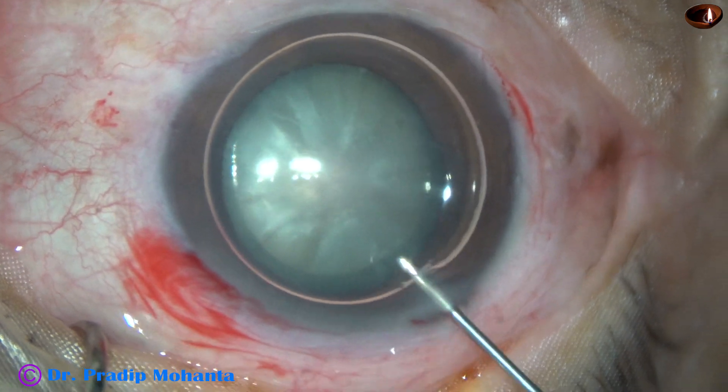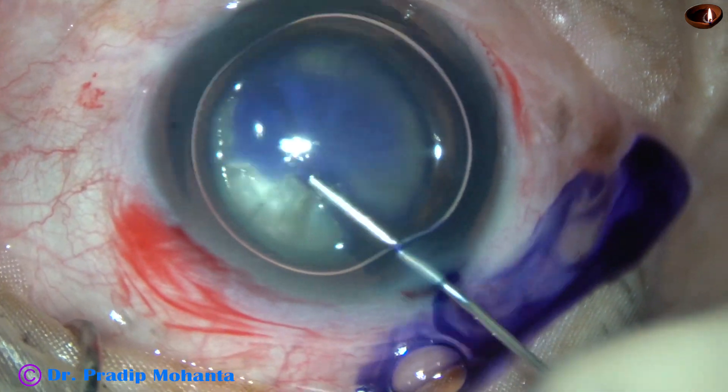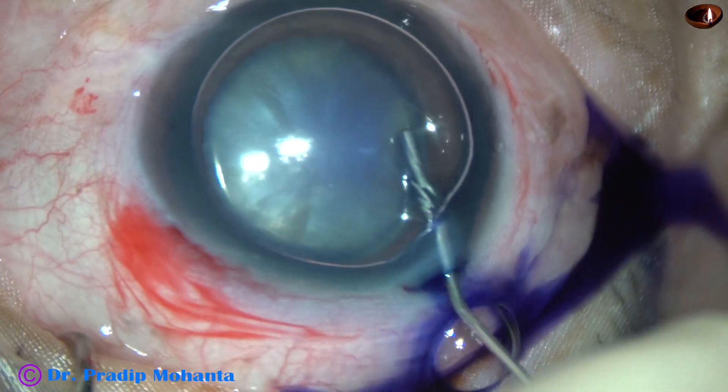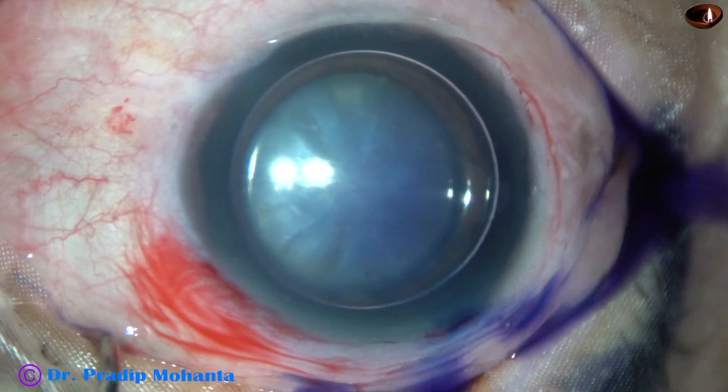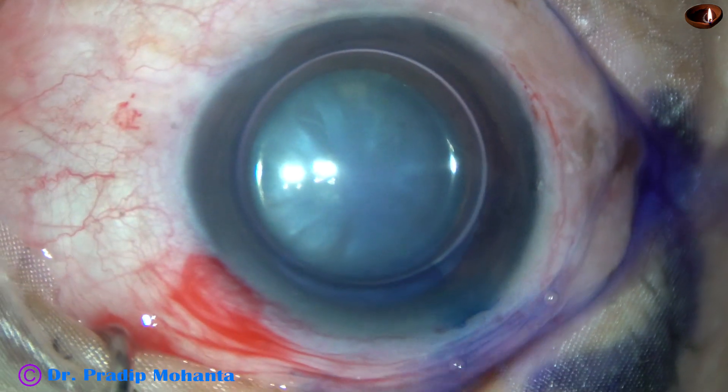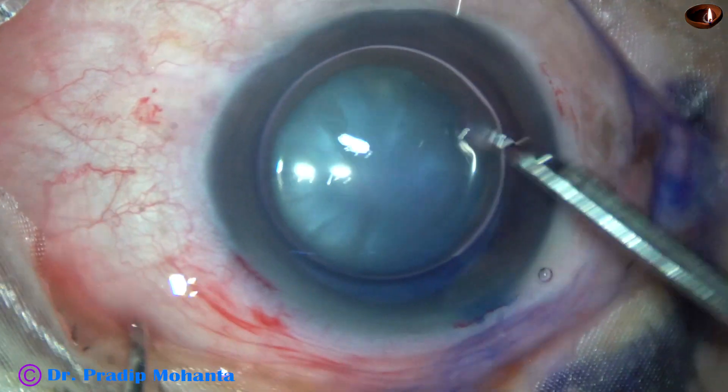An air bubble is injected. Beneath this air bubble, trypan blue dye is applied. And after a few seconds, the dye is washed out.